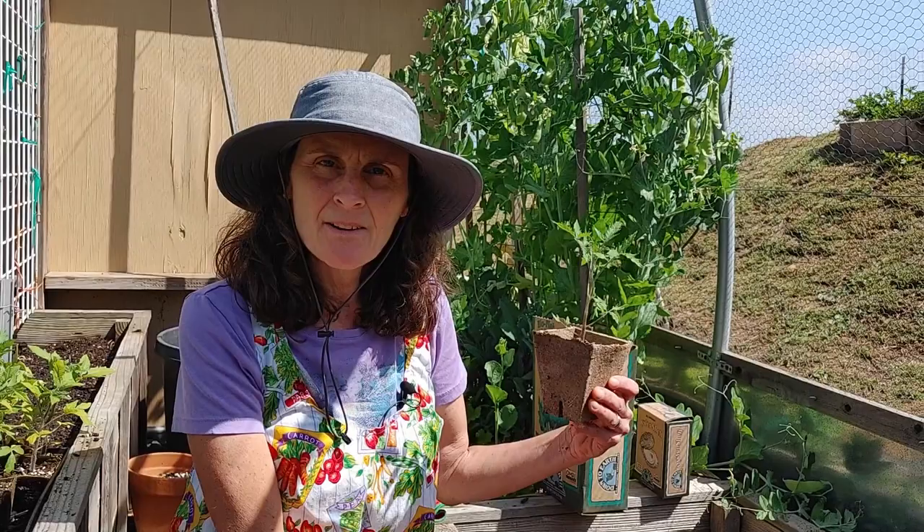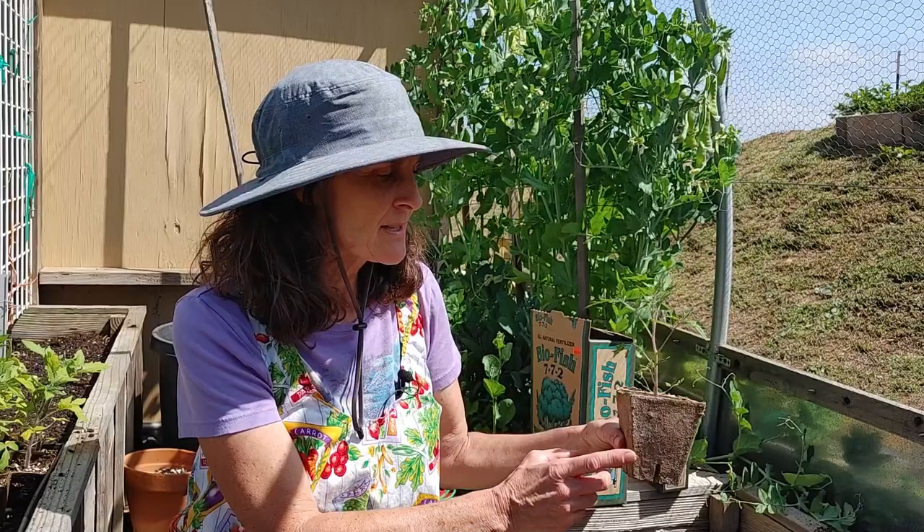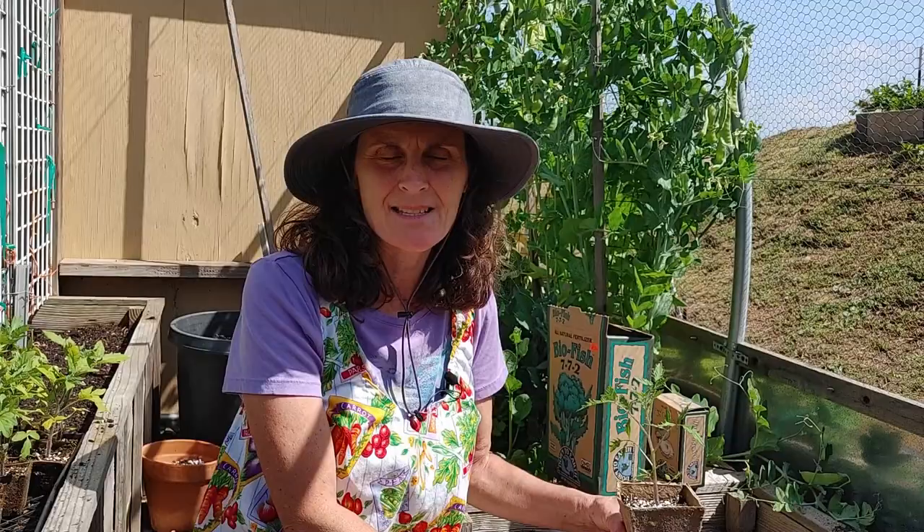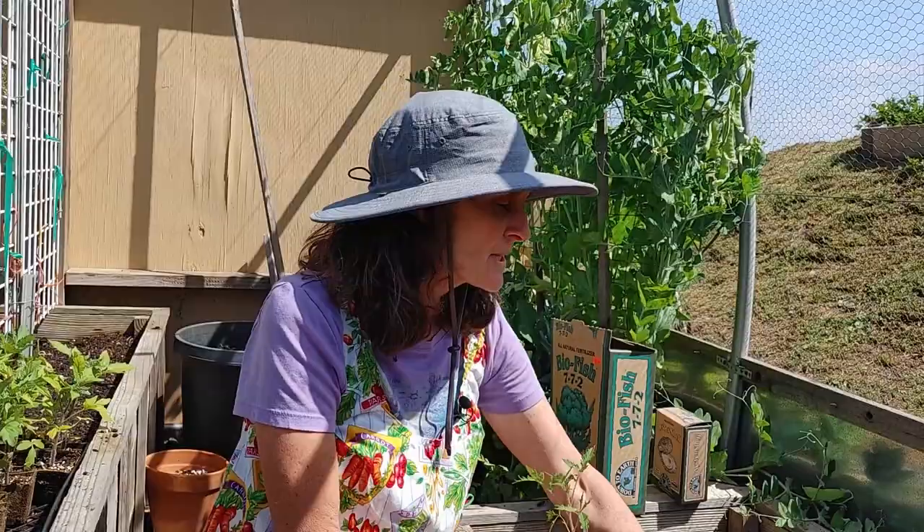I'm going to be planting Green Tiger — this is a new variety I'm starting this year. I talked to you guys about the peat pots — I'll show you what I do. I don't plant the whole peat pot. You can; they are biodegradable and they're supposed to decompose in your soil, but I haven't had any luck with that in the past. It takes a long time for the roots to get through this pot in my opinion.